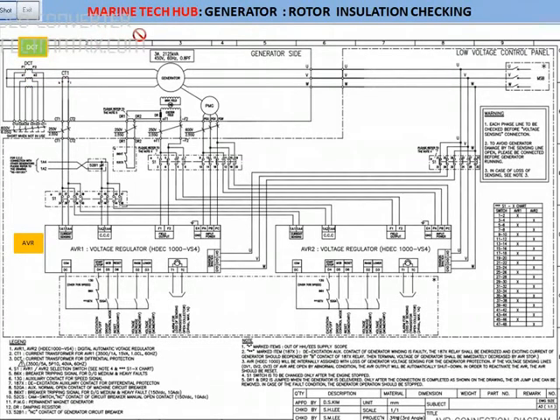Welcome to Marine Tech Hub. Today I'll explain about insulation check of the rotor. Before that you can see this diagram.